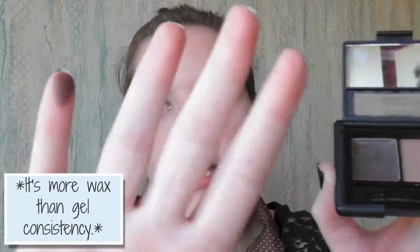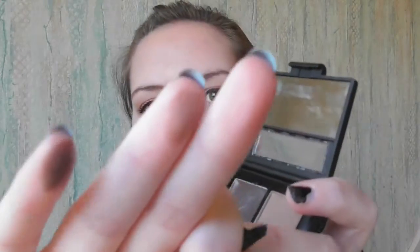Mine is in medium and it's a pretty deep colored gel. You'll use the stiffer angled side of the little brush it comes with to apply the gel to your brows, and I like to use thin little strokes to mimic eyebrow hair. After that, you set it with the eyebrow powder.